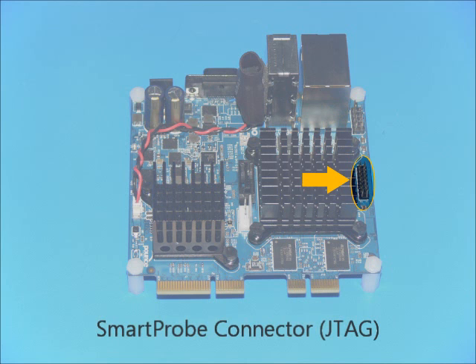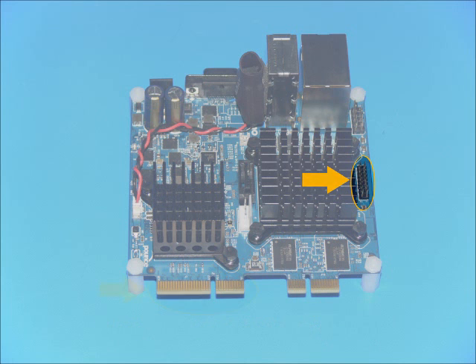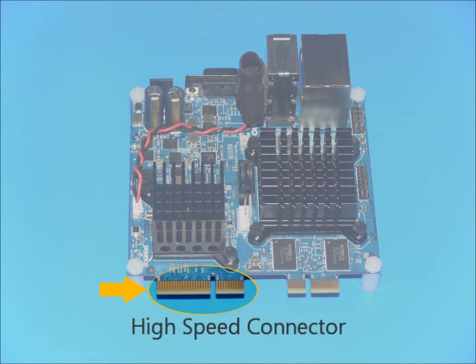A standard 10-pin USB header provides two additional USB interfaces. The Smart Probe connector allows access to the board's JTAG signals. It's a convenient connection for the Sage Smart Probe, which can burn flash and provide interactive debug capabilities, including software and hardware breakpoints.